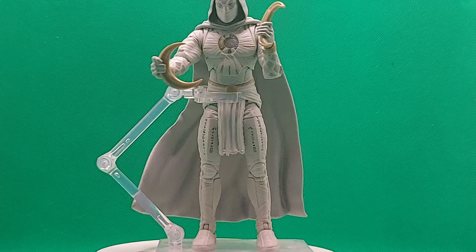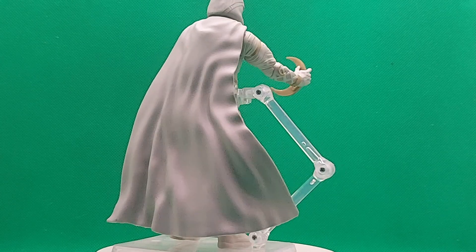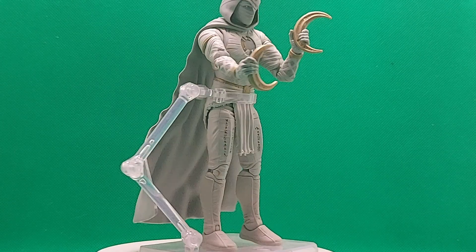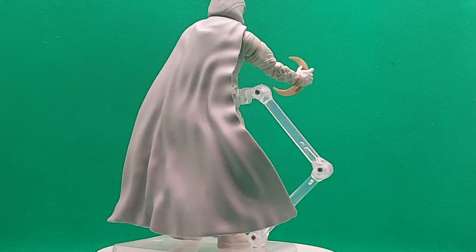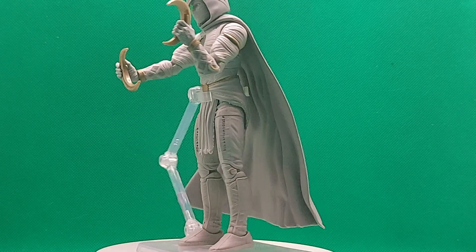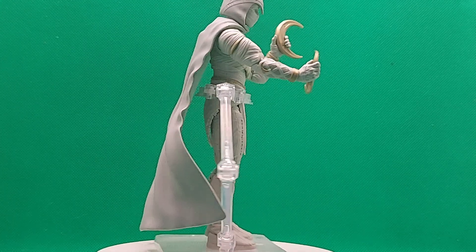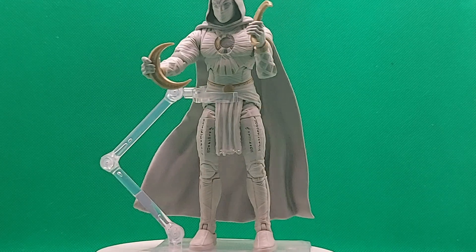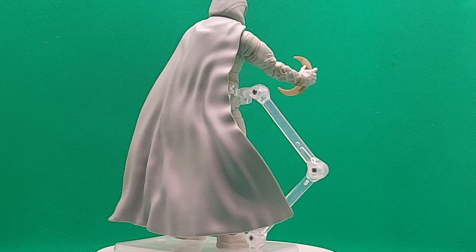I kind of like him posed with these — I'll probably work out a different type of posing later on. I don't know where I'm going to be displaying these just yet; that's a future problem. I buy these figures and I never know where I'm going to put them — it's always an issue. I love the attention to detail on the outfit, especially the cloak and the hood.